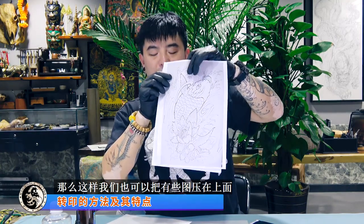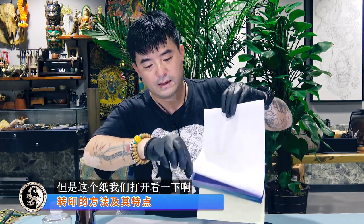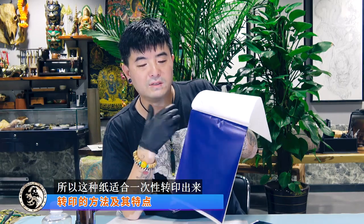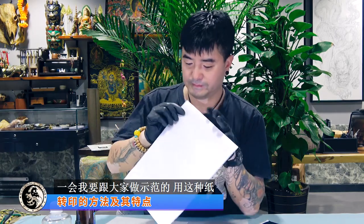把图压在拷贝纸上面进行描绘，描绘之后后面没有线条，但打开看可以看到有线条了，然后用这个地方进行转印。这种纸画完之后蓝色就脱掉了，适合一次性转印。这种四连纸是使用转印机时必须使用的，一会儿我要跟大家做示范。